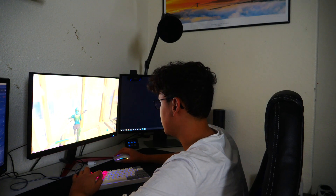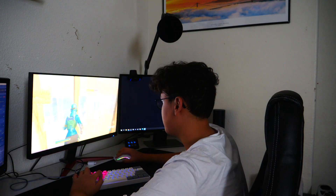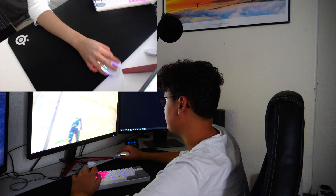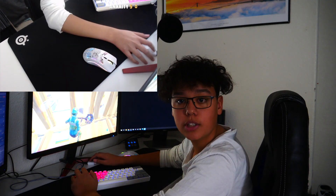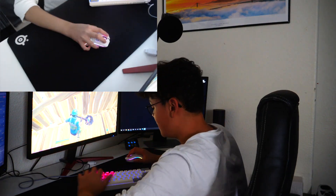Mouse feels really nice, honestly. This is my first wireless mouse that I've ever had, so I'm actually pretty excited to use this. The dongle isn't in the way at all, so we're completely chilling — it is wireless and really nice.